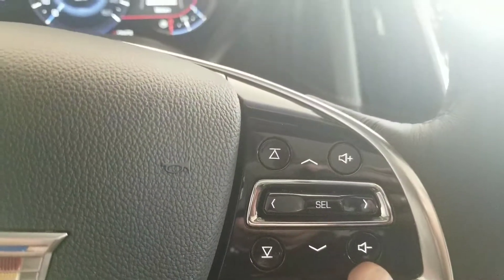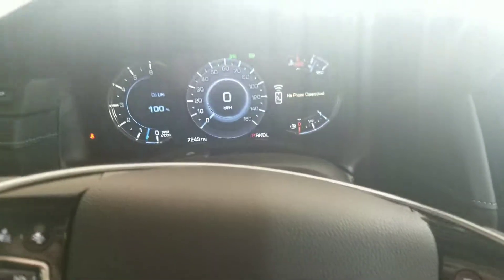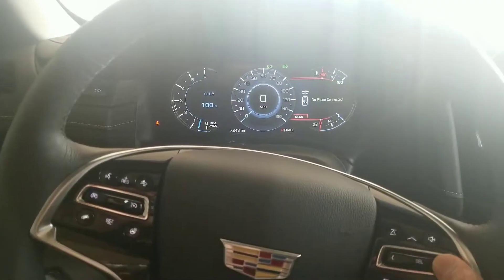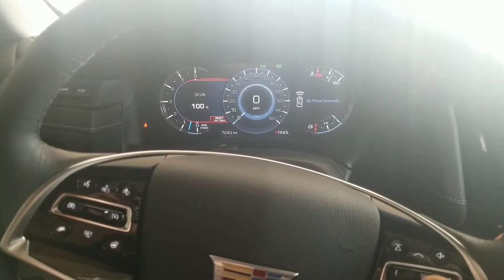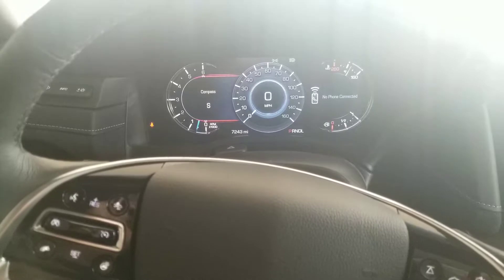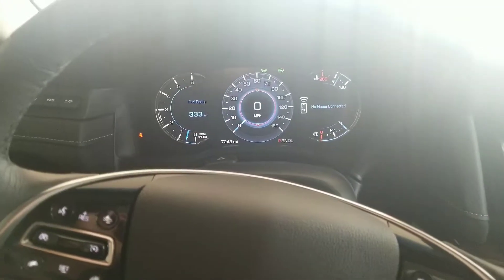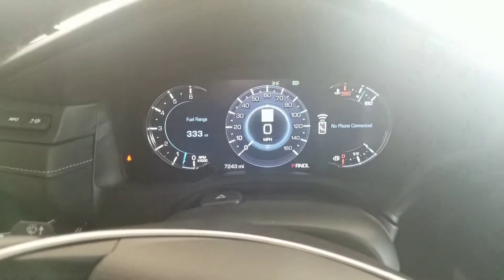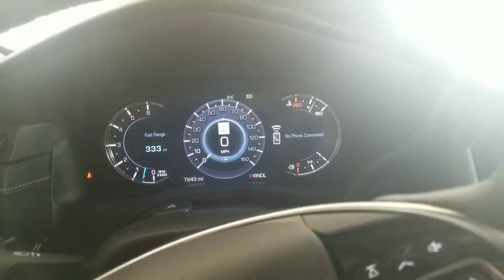These buttons here are going to be your volume controls, and then these arrows are going to be for the driver information center. While I push this button it goes to different screens where you can change different settings — right now it's on oil life. You can do fuel range, which will adjust as your dad starts driving back to Wichita Falls. In the center you can change it from your speed, and it also has the speed limit there too — I like to leave it on that so people know how fast they're going.